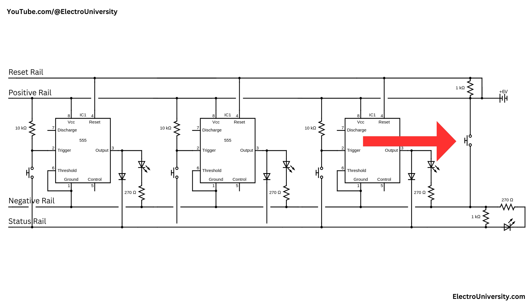There is also a reset button connected to the reset rail. Pressing it pulls the reset rail low, which resets all the 555 timers by disabling their outputs and turning off all the LEDs, preparing the circuit for the next round. On the far right of the circuit, a red LED indicator is connected through a resistor network to show that the system has been locked and a player has won.